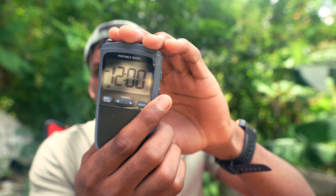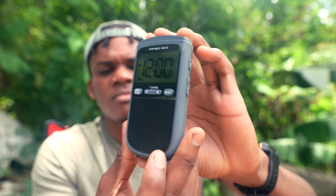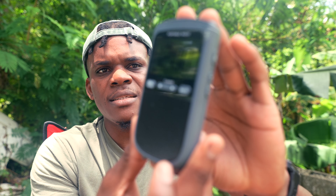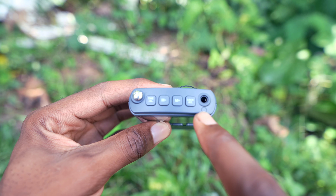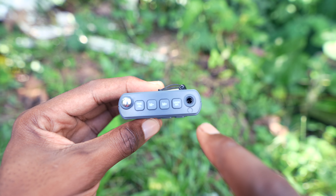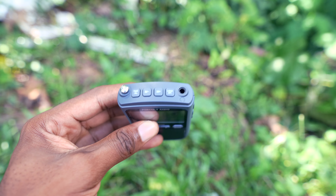Now let's look at the radio, which is the main thing we're here for. The radio is looking pretty neat. I'm going to take a closer look at this right now and let you guys see.